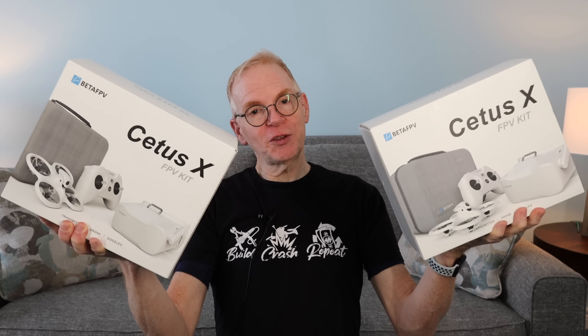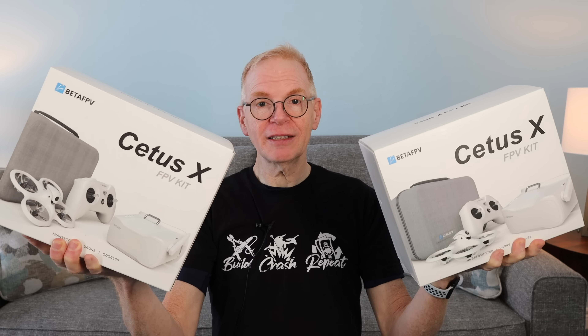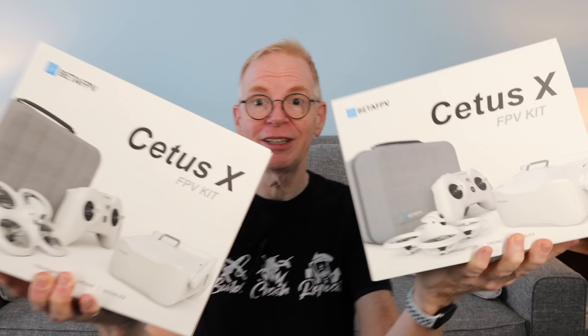Hey everyone, welcome to my channel. Beta FPV just launched a new version of the Beta FPV Cetus X, and it's in one of these boxes. I can't tell you which one because they look identical.